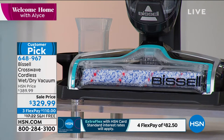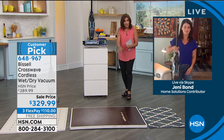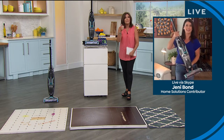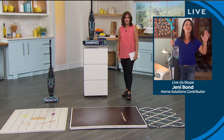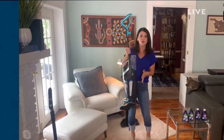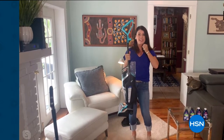Jenny Bond is joining us now. We have very limited quantities of this and there's a reason for it. Not only is this going to clean all the floors — even the carpets and the hardwoods, all of it — vacuuming at the same time, but it's cordless. You get 25 minutes of cleaning time with your Crosswave.